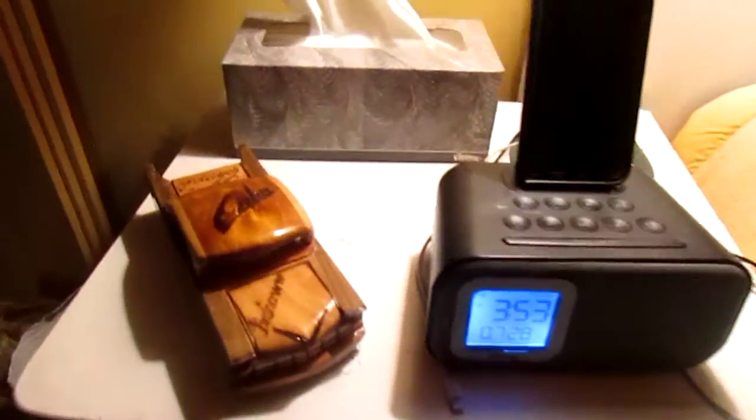Hey, what's up guys. Today I will be doing a room tour of my bedroom, which is also where all the videos happen. So let's not waste time and start the room tour.